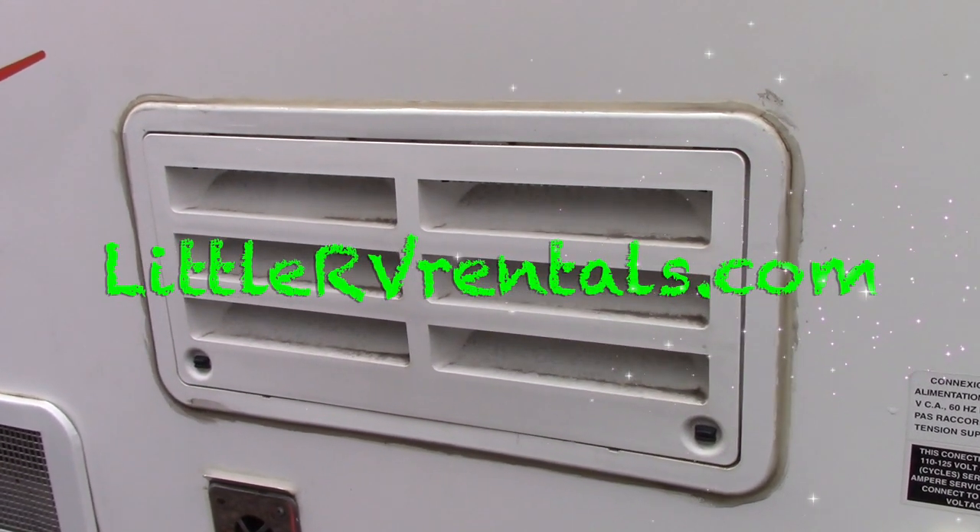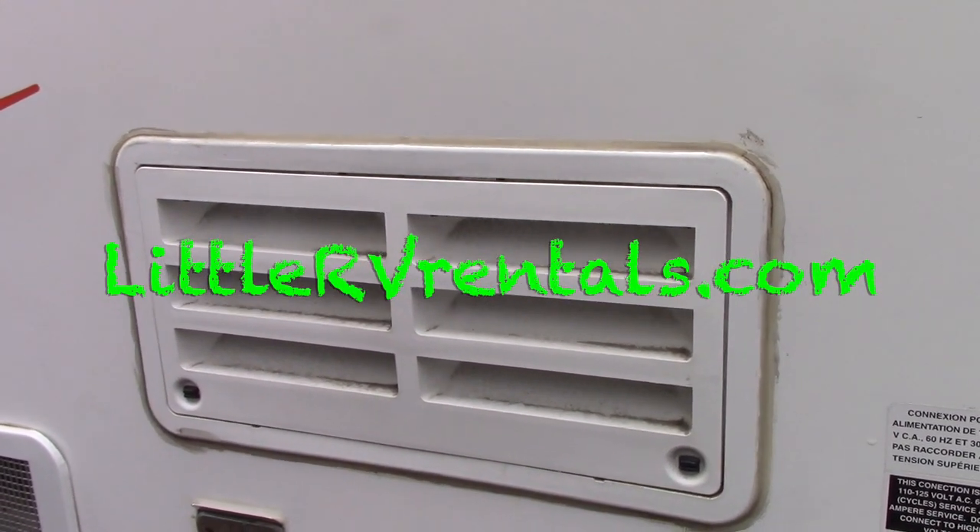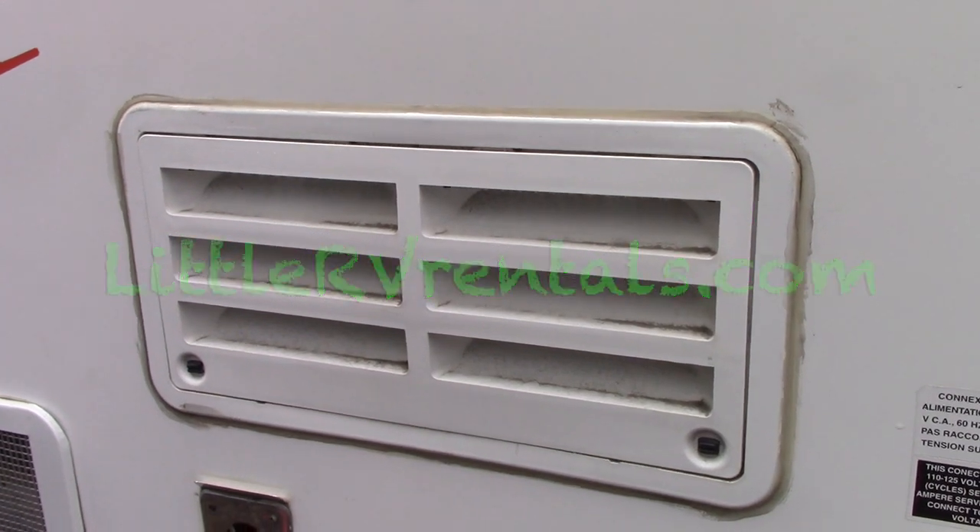Hey everyone, Dale here with LittleRVRentals.com. Your RV fridge is not working on propane — check this first.